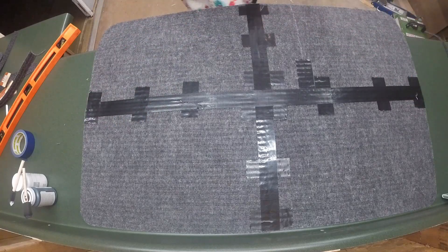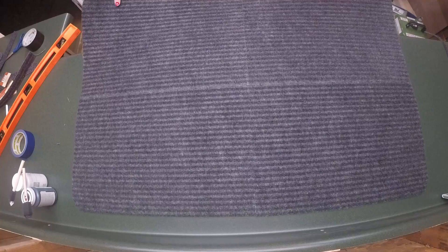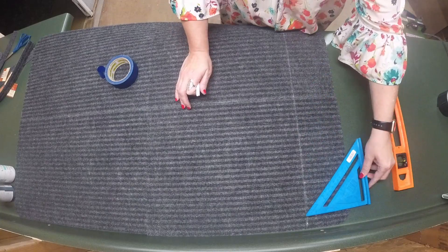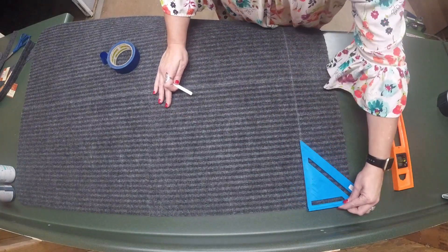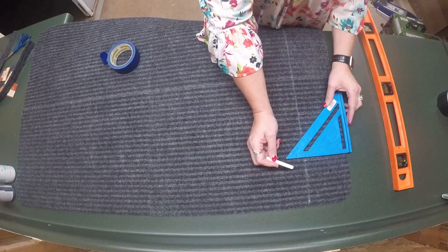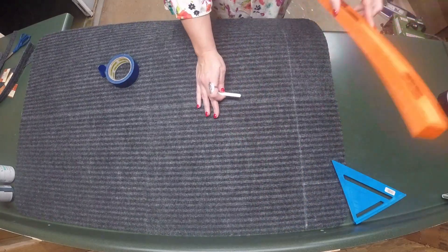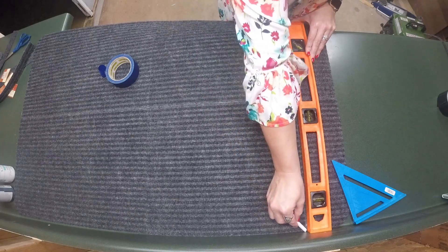Now that we're all taped together, it's time to flip it over and begin our painting technique. To create the squares, I'm using a chalk line, a straight edge, and a carpenter square, just measuring out five-inch by five-inch squares. There are ways to measure the mat to get it even, but this is just what I went with. As I got to the bottom of this side, it wasn't an even five inches for the last two squares, so I just split the difference and did the same on the other side of the mat as well.